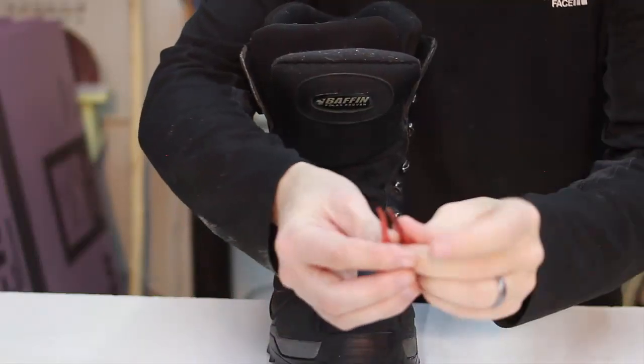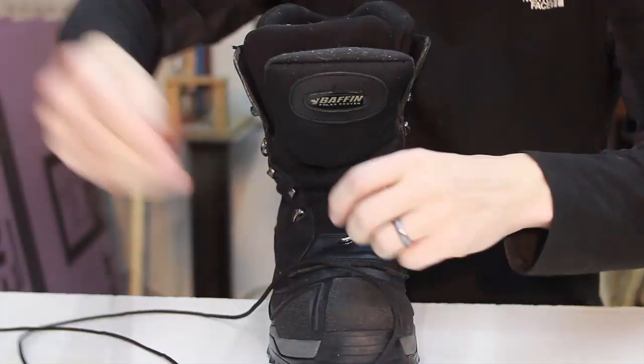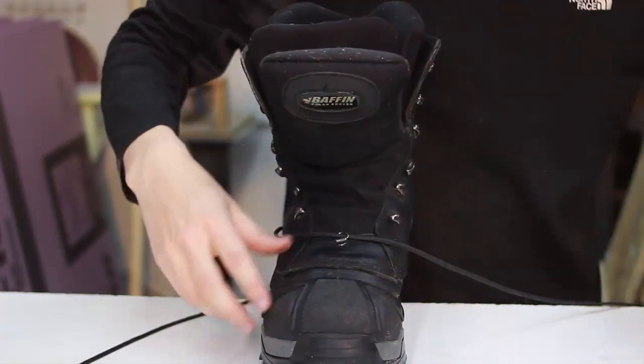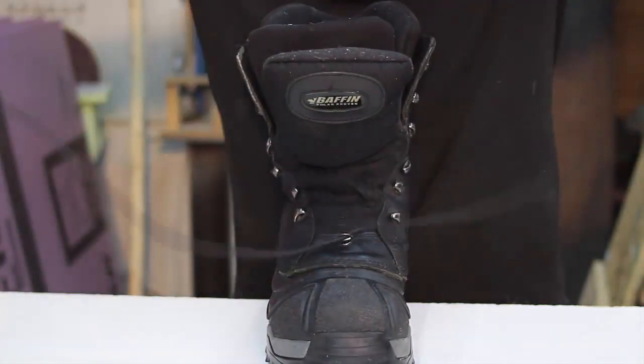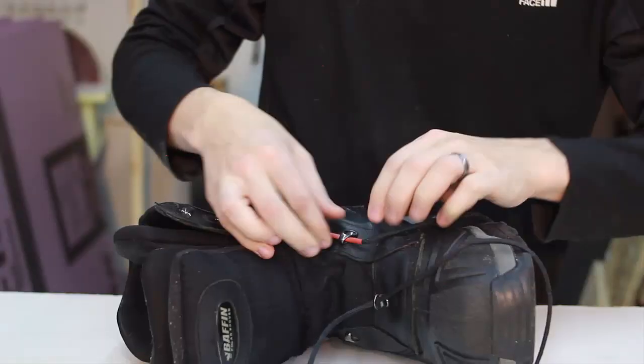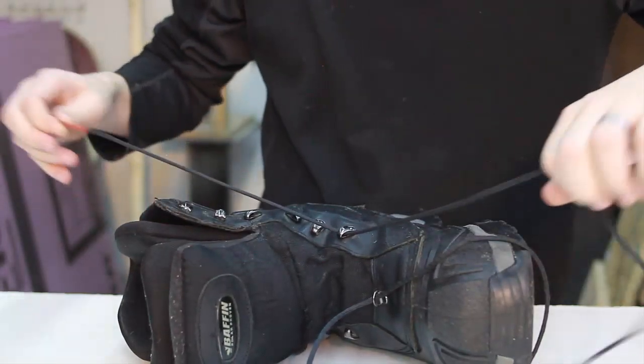It's been a minute or two and these have hardened up, and you can just lace them through. The eyelets on my boots are pretty small, but these are able to fit through them. Pull from the front — it fits through just fine.